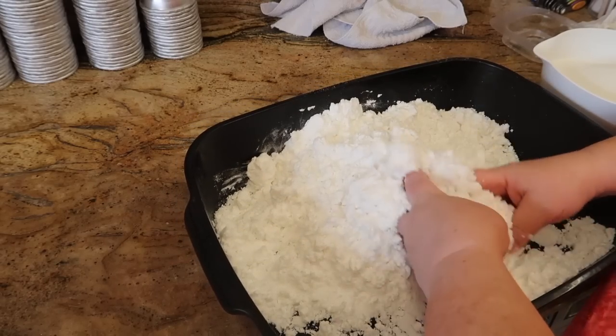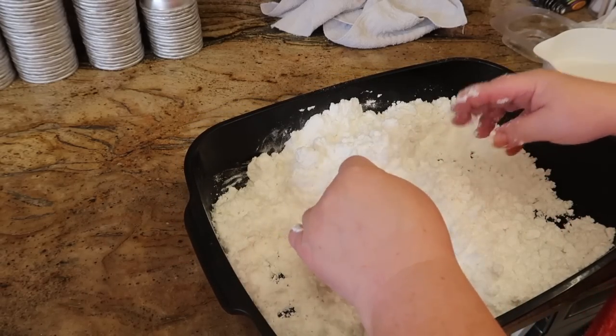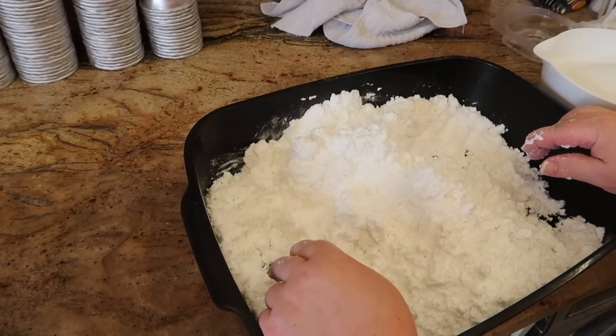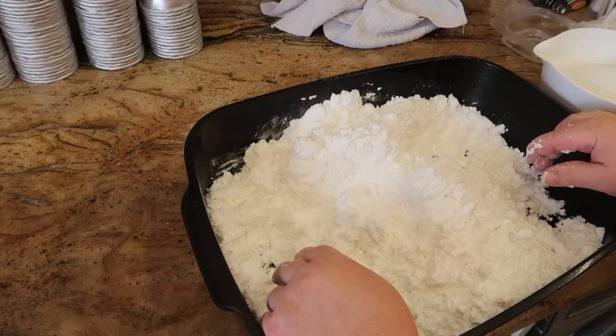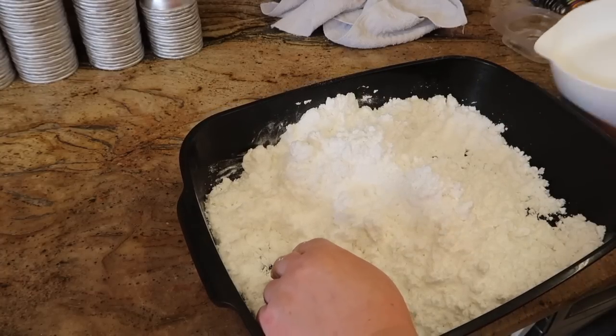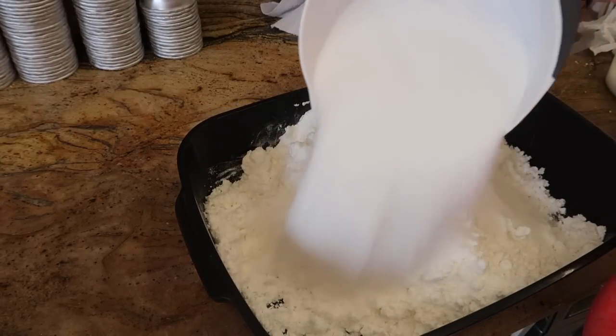That's all being mixed together in my cobalt mixer so it's well mixed up. I'm not wearing gloves because I've been wearing them this morning - it's so warm and humid that my hands sweated so much my fingers ended up poking through the rubber gloves. I didn't even get six bath bombs made and that happened.